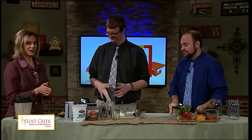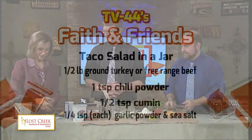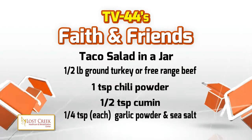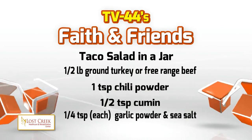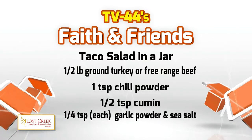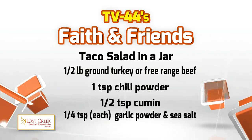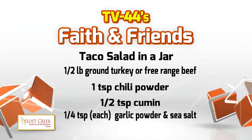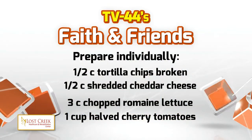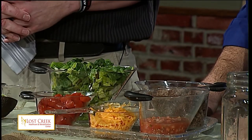Time now to assemble our taco salad in a jar. Here are the ingredients: half a pound of ground turkey — or beef, you can do this either way. Instead of buying packaged taco seasoning, we added a teaspoon of chili powder, a half teaspoon of cumin, a quarter teaspoon of garlic powder, and sea salt. We've also got three cups of romaine lettuce, half a cup of tortilla chips broken up, half a cup of cheddar cheese, one cup of halved cherry tomatoes, and half a cup of salsa.